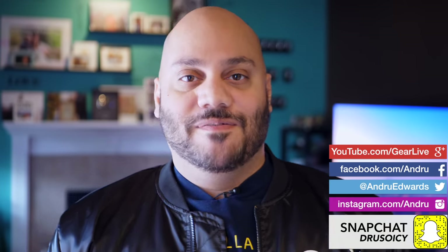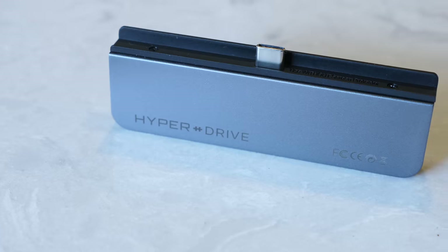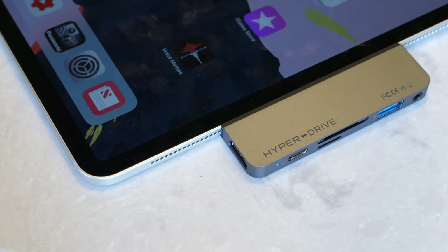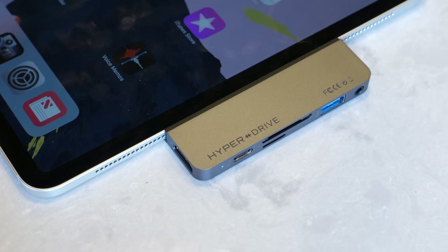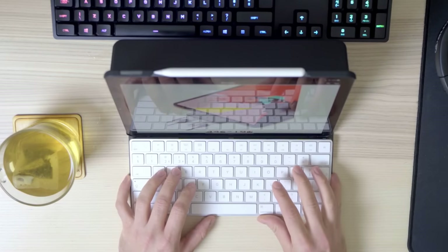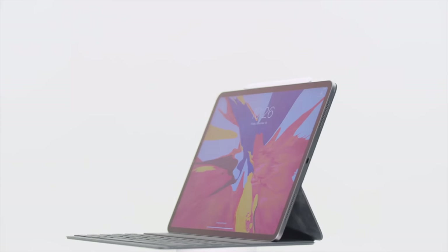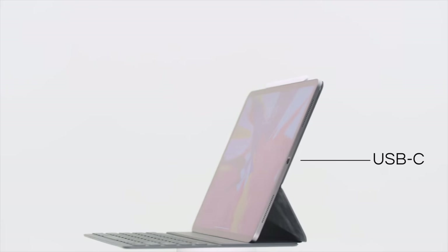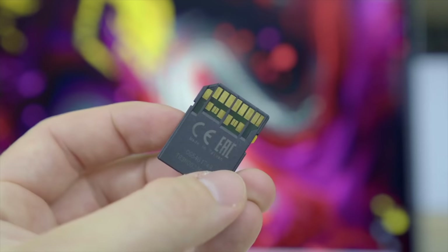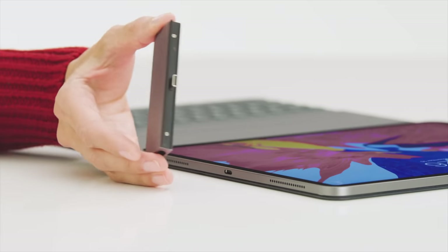I'm Andru Edwards and you're watching Gear Live. Apple's iPad Pro is hands down the most powerful tablet on the market, designed with freelancers and content creators in mind. It can edit 4K video, it'll be able to run Photoshop, and it can game with absolutely no problems at all. The only issue with the iPad Pro is port availability — it features one USB-C port for charging and accessories, creating the need for endless, expensive dongles just to transfer data from your camera or plug the iPad into an external display. And how do you charge the iPad when a dongle is using the charging port?